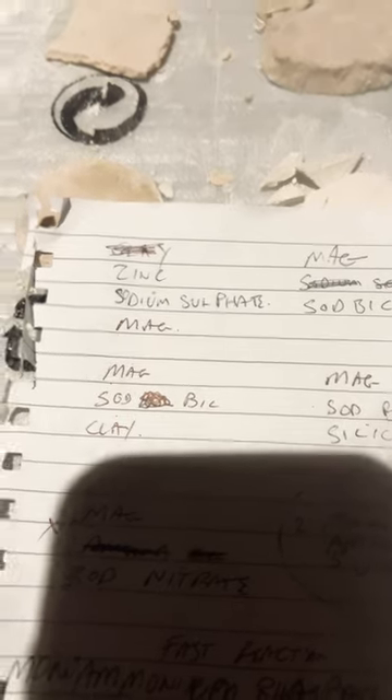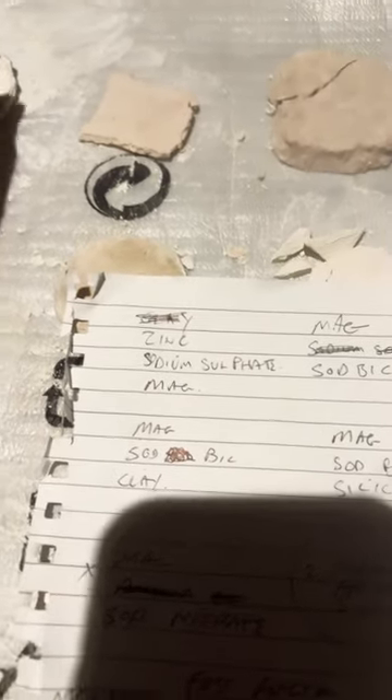So that's zinc, sodium sulfate, and magnesium. It's quite brittle. Forget that one.